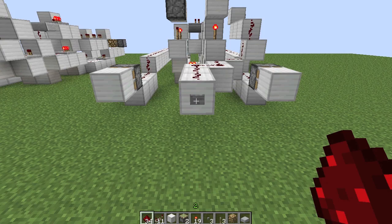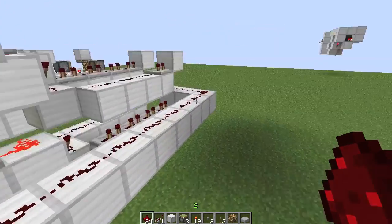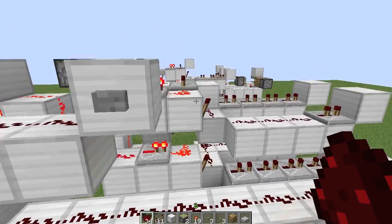What's happening here is we're alternating the order in which the pistons receive the pulses. So let's take a look at how this works.